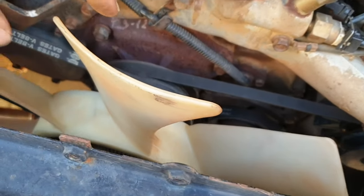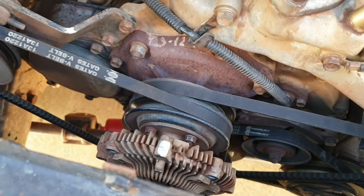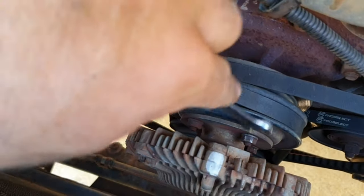I like to remove the fan off the viscous hub first, so now I can actually get into that viscous hub with a spanner.